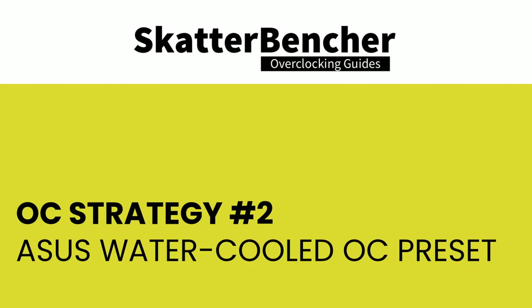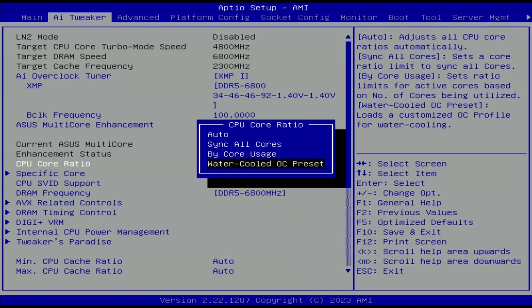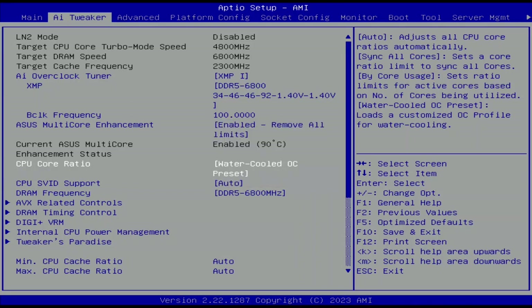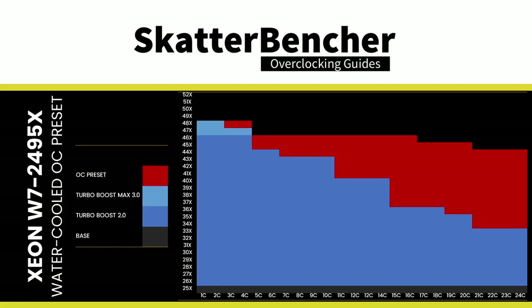In our second strategy, we use ASUS's water-cooled OC preset option in the BIOS. This is a great addition, giving Xeon customers an easy path to extra performance — enabled with a single button click. It drastically improves all-core performance by changing the Turbo Boost 2.0 ratio configuration. On the W7-2495X, enabling the preset increases the all-core frequency by more than 1 GHz, from 3.3 GHz to 4.4 GHz, without increasing the CPU core voltage.